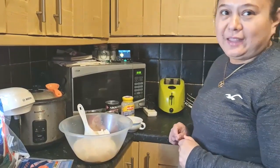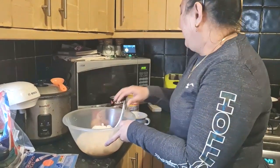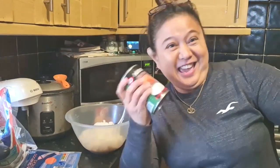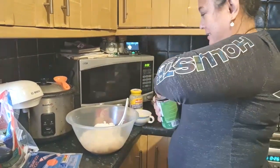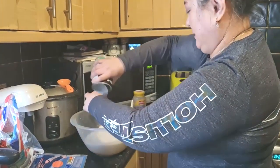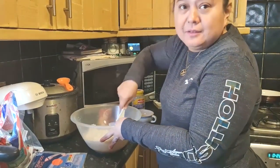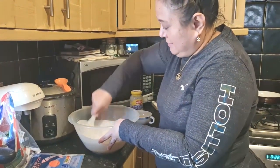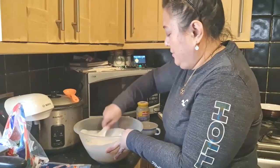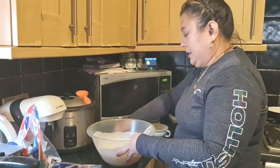Now we're going to start and mix them together. So at the moment, it's ready. Then you put one coconut milk — shake, shake, shake. Then put the three eggs.